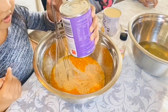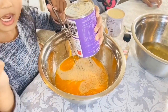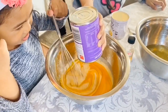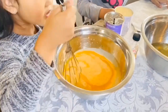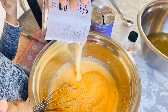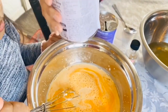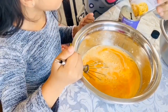Almost mix it up. Now the condensed milk. Now the milk.